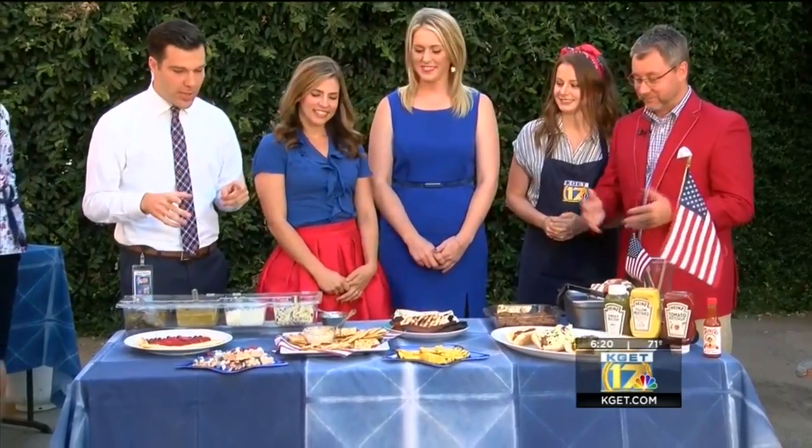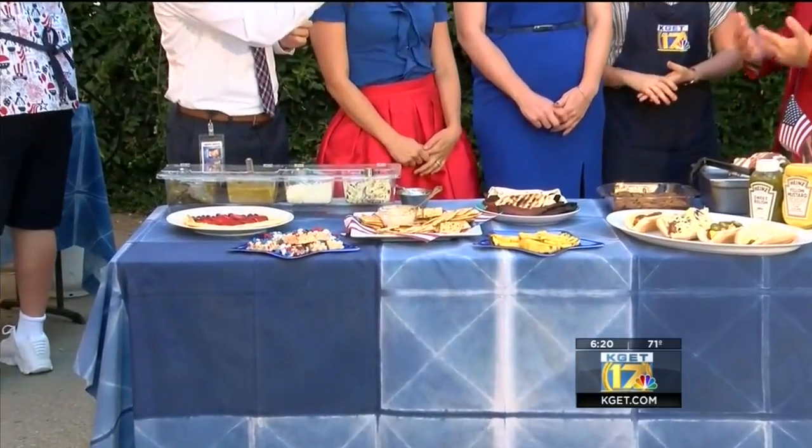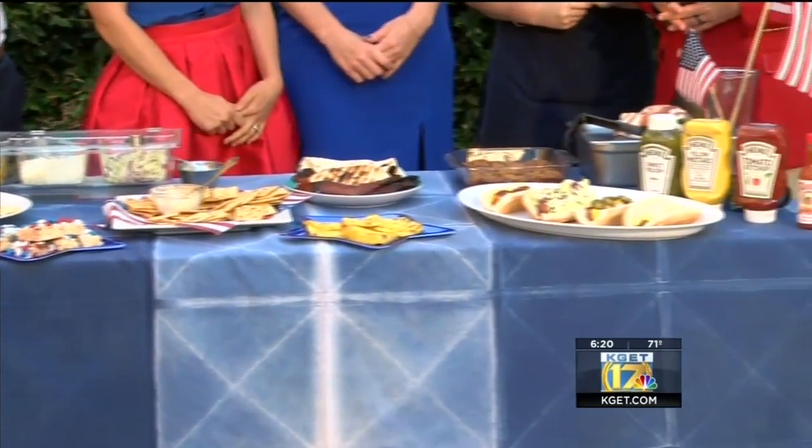You can try these at home before your 4th of July party, either at your home or if you're headed to a friend's house. We showed you a couple recipes earlier this morning. We've got Kevin, Chloe Carlson, and Tabitha Mills going to share theirs as well. We're going to start with Kevin — what do we have?